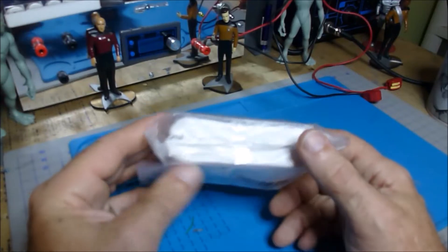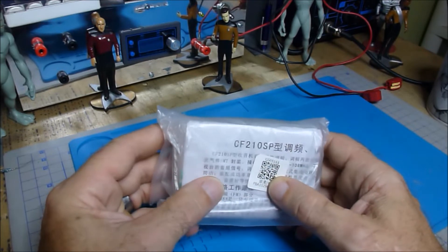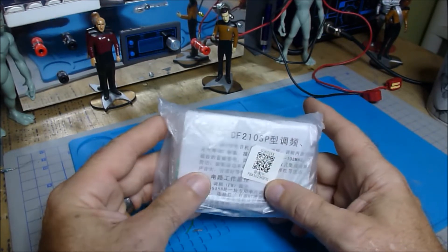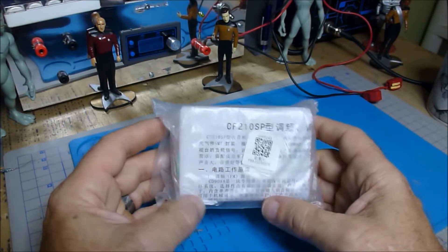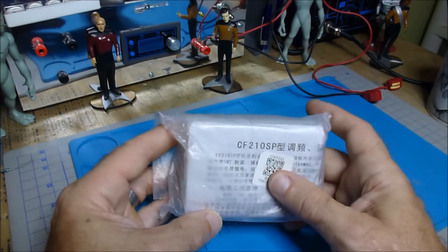Well hello folks, I'm recovering from surgery and I'm on some pretty powerful painkillers, so if I stumble on any of this part of the video just please forgive me. But today we're going to put this kit together.